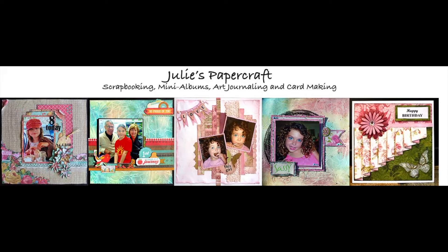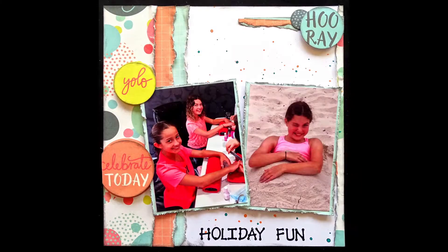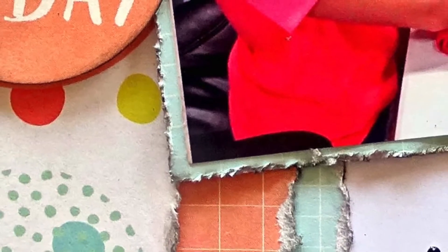Hello and welcome to my YouTube channel. Today I'm going to share a layout that I am creating for my granddaughter's yearly album. I'm dragging my feet a bit on this because it should have been finished at the end of last year, and already we're into April. So this is the process for making this page.